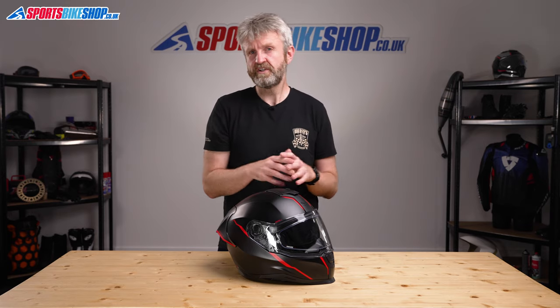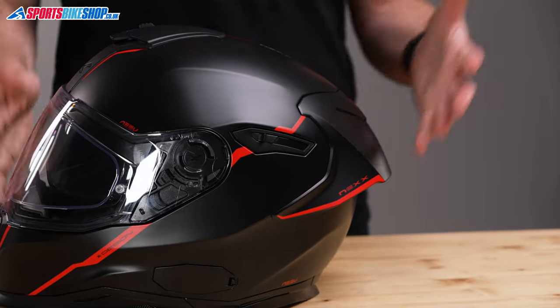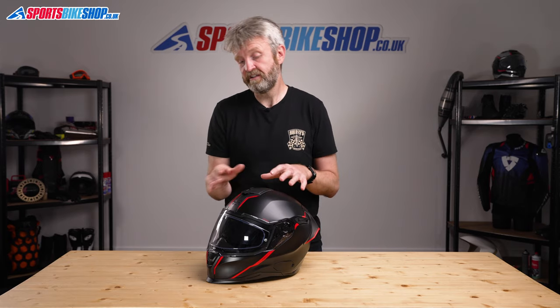It's supported by an internal sun visor that operates on this switch on the top left of the shell. Sadly that internal sun visor isn't protected against mist — there's no anti-fog coating, so on those cold sunny mornings you're unlikely to be able to see just how clear your lovely Pinlock-protected outer visor actually is.